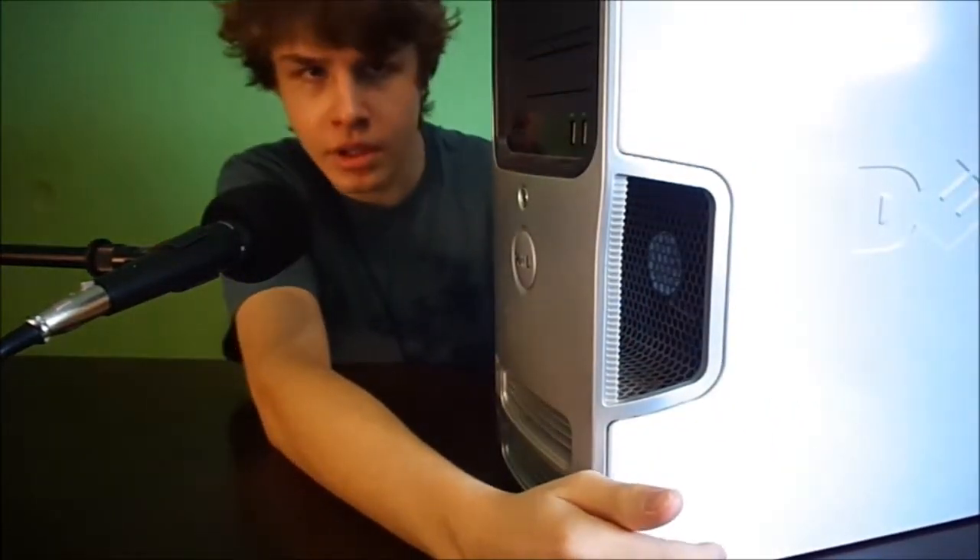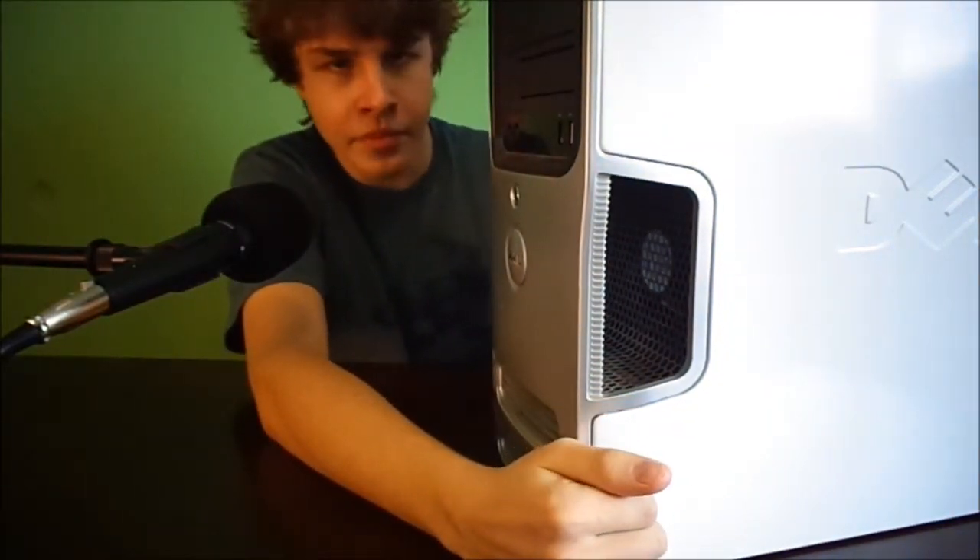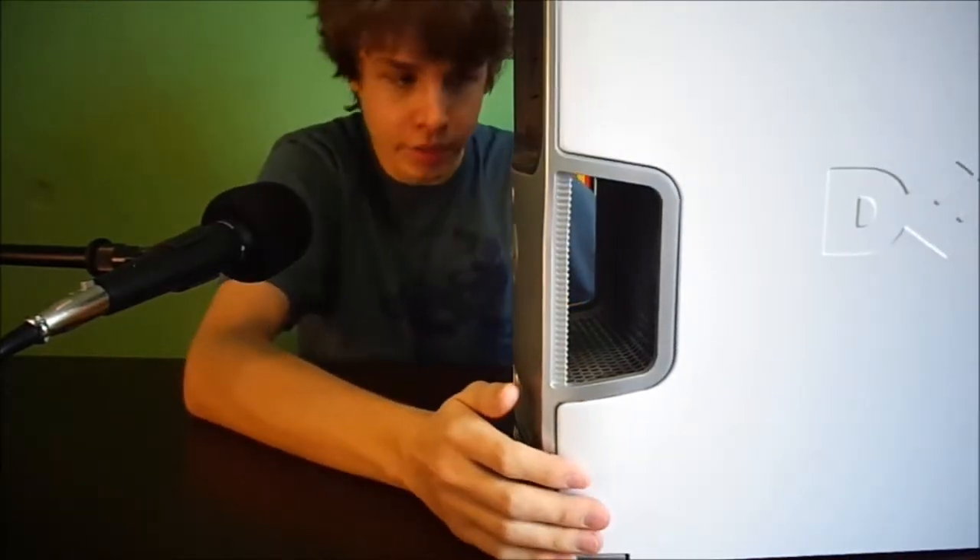If you watched my setup or update video — the 4K video — I kind of showed this system, so you might already know what I did to it.